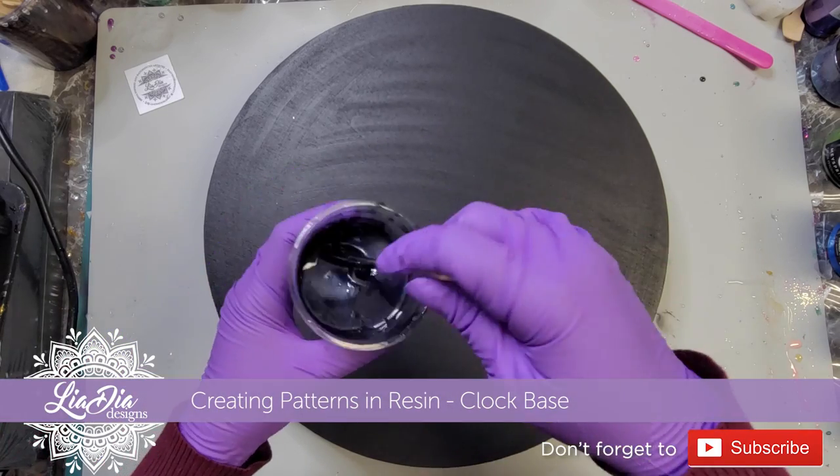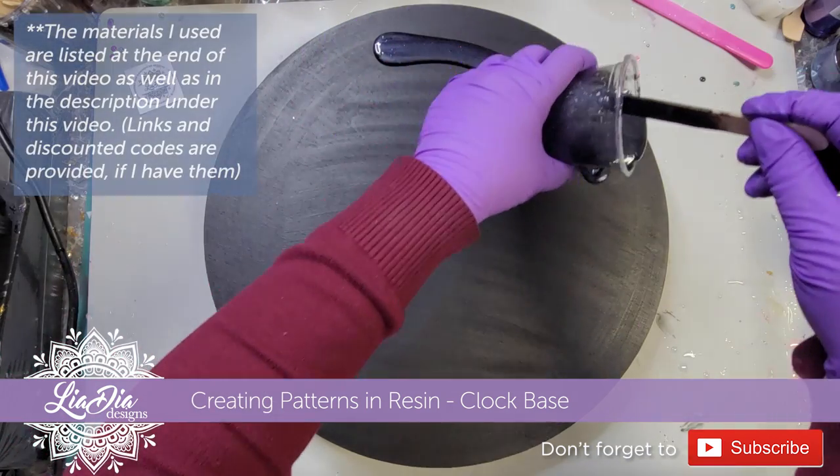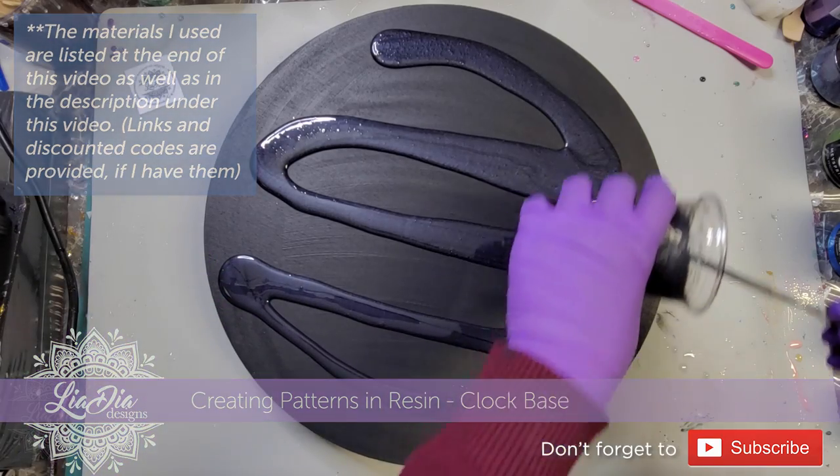Hey everyone, it's Nadia from Lea D Designs and today we're creating patterns in resin. I have done this tutorial before a little while back, but I wanted to show it again because I really like how this piece turned out.